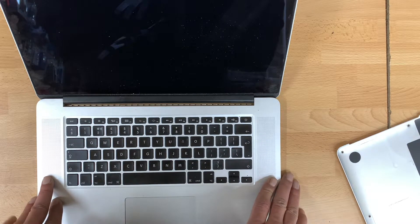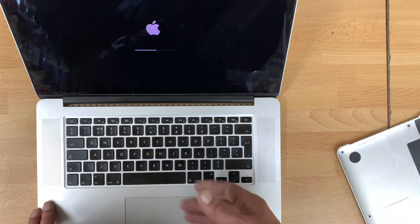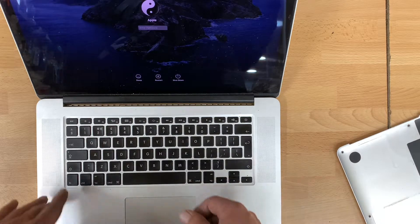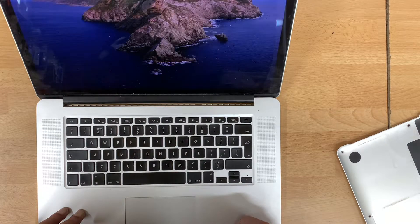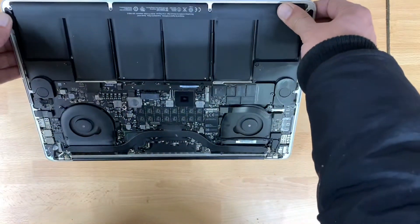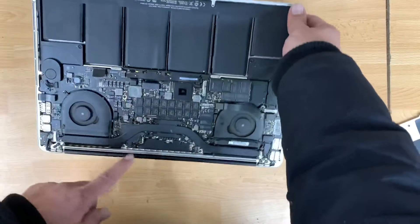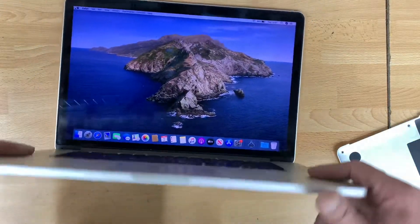So if you have a problem with a black screen on a MacBook Pro A1398, that could be the possible solution for you. It's booting up now — entering the password — and see, it's all working fine. Yesterday it had no display at all, it was crashing with a blank screen. Today, after reflowing the GPU video chip, it is back to life and giving a full display.